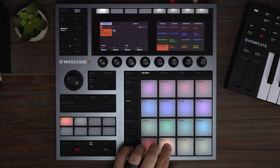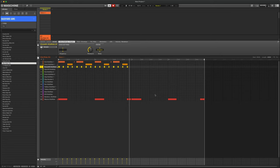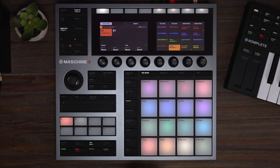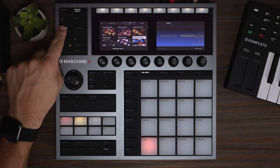Got a cool melody. Now let's lay down some drums. Got the drum beat in there along with some extra percussion.